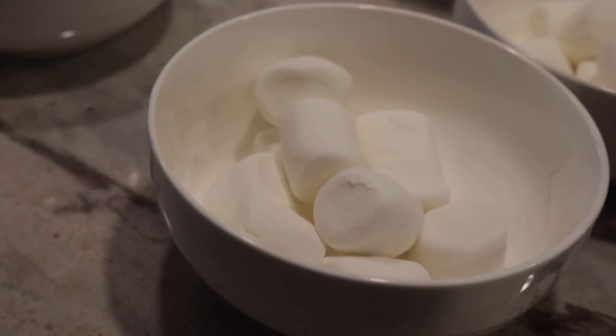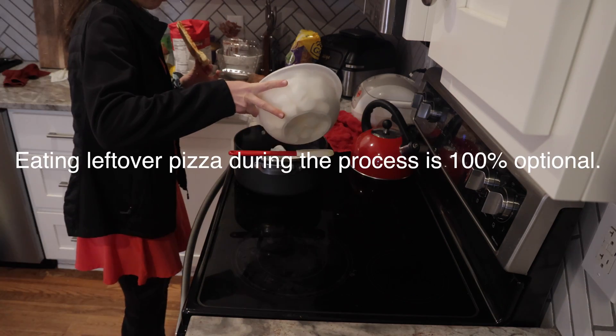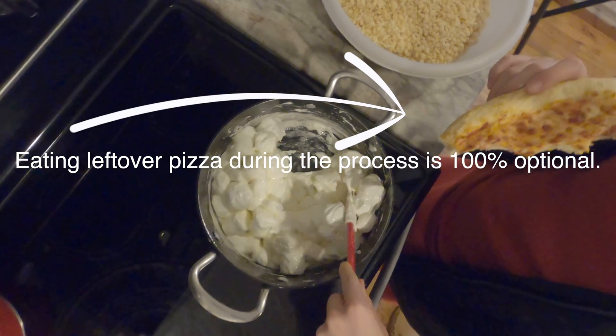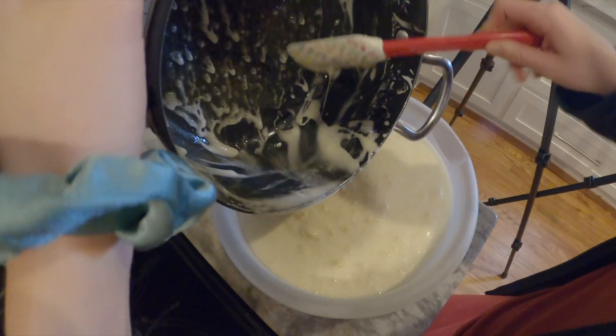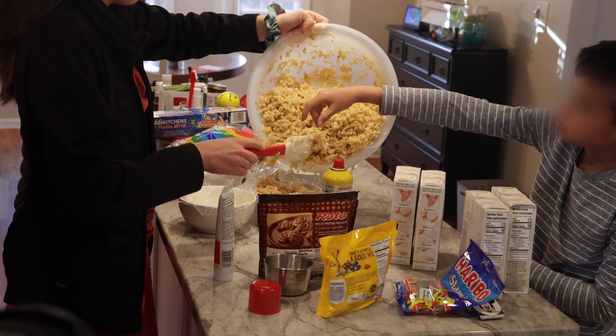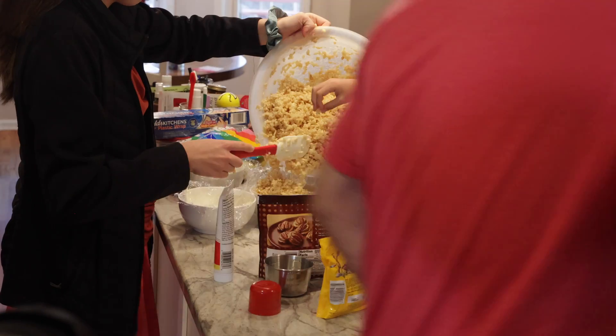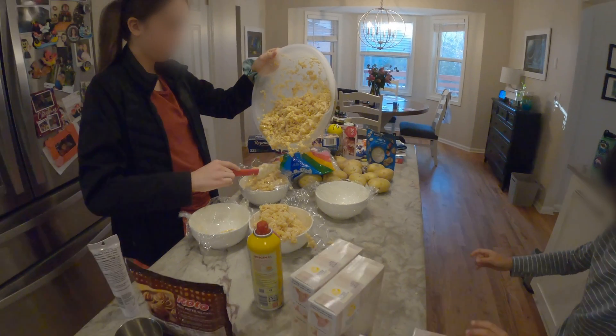Once you have your bowls prepped, you can start making your Rice Krispie treats in the standard fashion. Keep in mind you're going to need two bowls for each animal cell, so if you've got two kids that's four bowls, three kids that's six bowls. Making the Rice Krispie treats is pretty standard — we used a general recipe we found online. It was approximately 40 marshmallows per six cups of Rice Krispies and six tablespoons of butter, but double-check that recipe online.